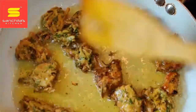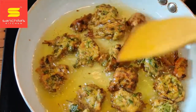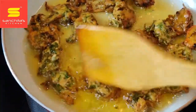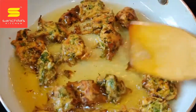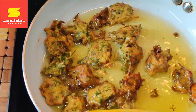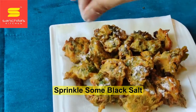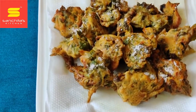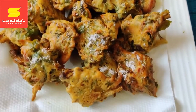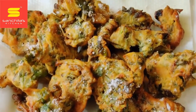We have to keep this brown color, and when you see the pakoras have turned brown, they are almost ready. Sprinkle some black salt on top and serve hot with tea or coffee in the evening. You can also have it with dal and rice — it tastes very very good friends. If you like this video please like, share, and comment on our YouTube channel Sanchita's Kitchen. Thank you.